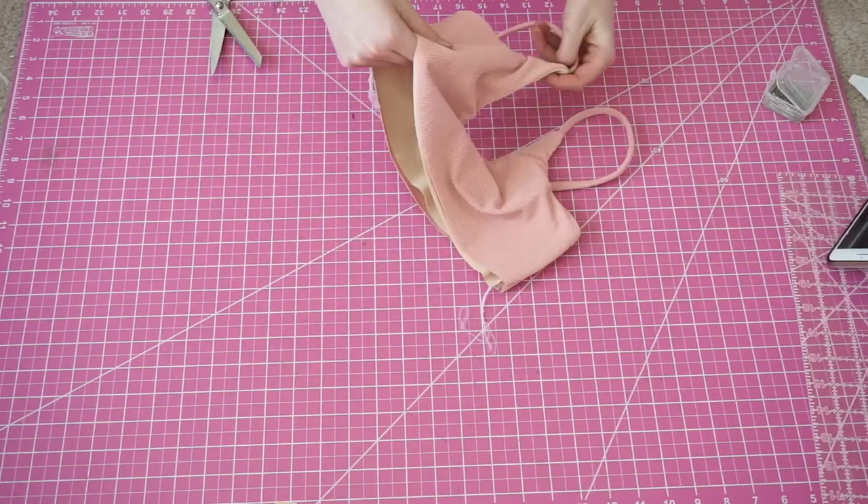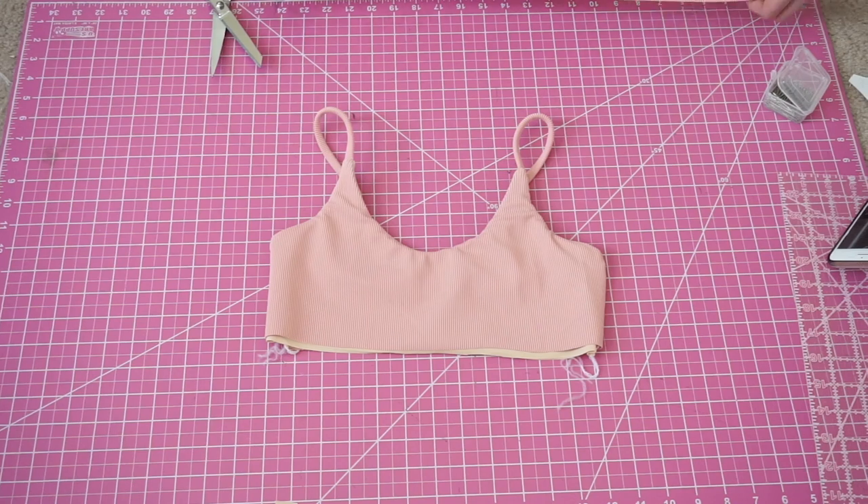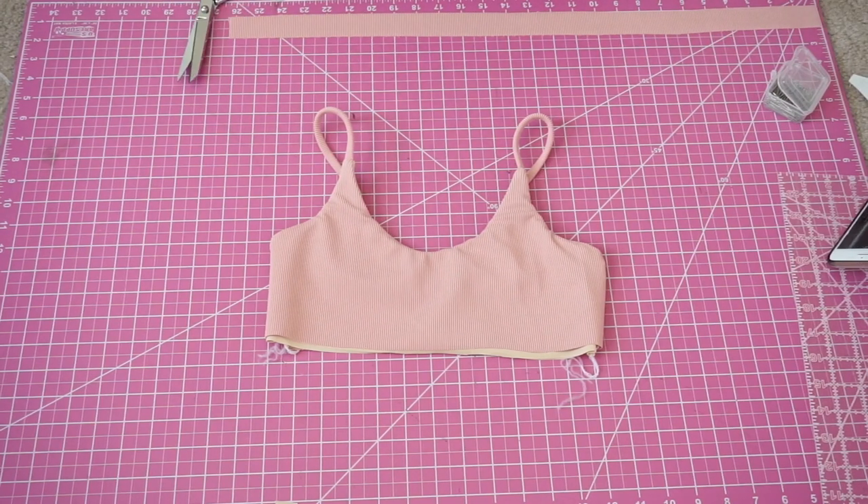Now take it to the right side and we're going to move on to our band. Take your band and your elastic and sew them right sides together hamburger style to make them one continuous loop.